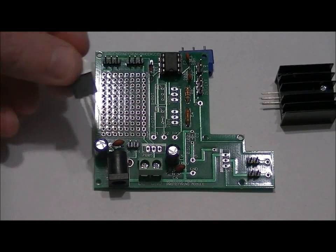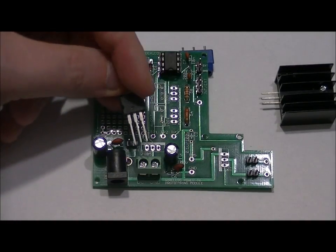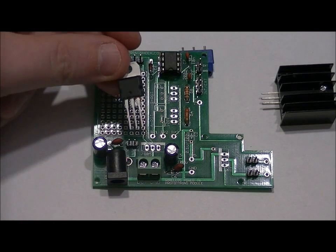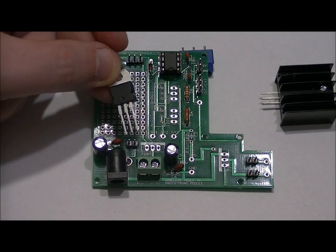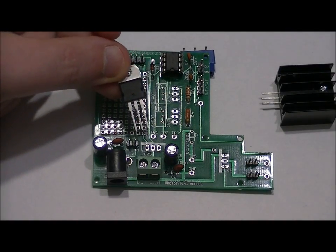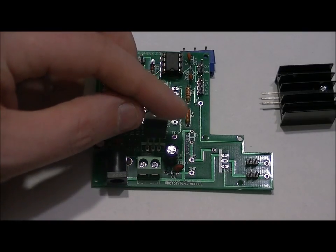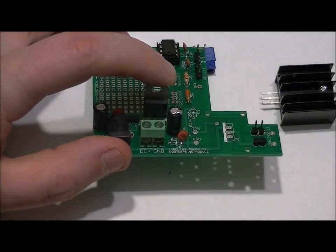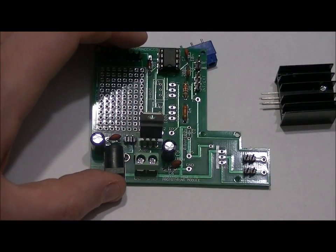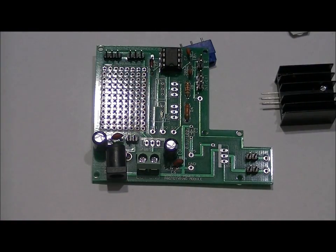Lastly, the 7805 goes in the 7805 slot. There's a front with writing on it — make sure you're soldering the right components in the right spot, because the IRF540 and the 7805 look identical. Read the writing on the front. Solder the front facing the terminal block. Solder into place, cut the leads, make sure there's no shorts. From here, double check all your soldering and check for no shorts on the bottom of the board, because after this we're just about ready to test.